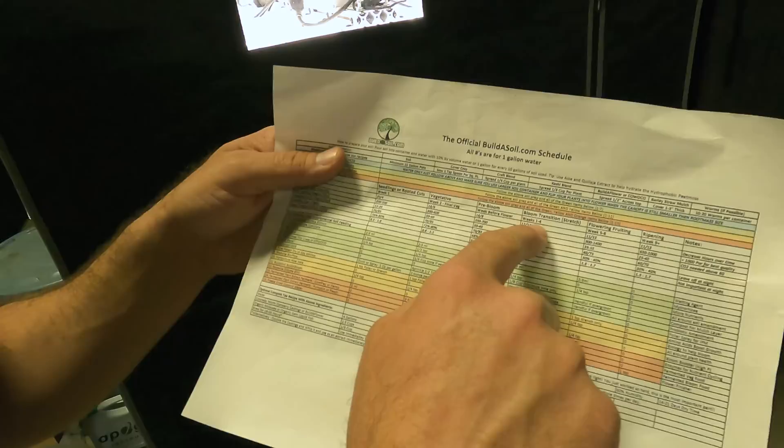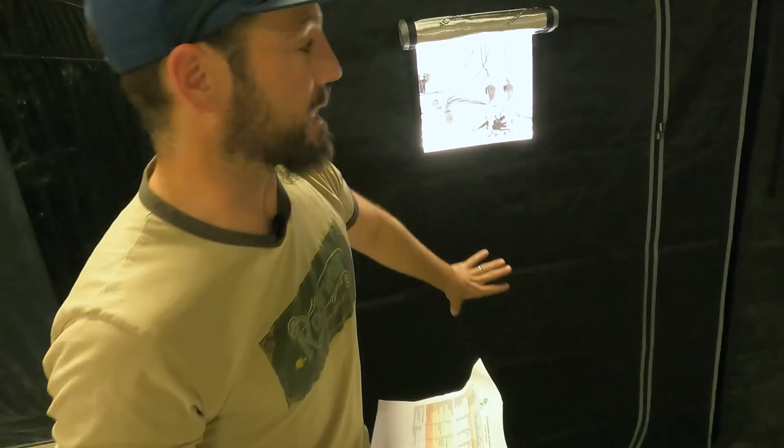Let me grab the schedule and show you what we're shooting for. You can download your own for free at buildasoil.com under the Educational tab in the growing system section. Looking at bloom transition — the stretch period, weeks one through four of flower — we're going to switch the lights to 12 hours on, 12 hours off in the big tent. But since this is going to be the autoflower tent, a lot of autoflower growers like to use 18 hours on and 6 hours off, and that's what we're going to do here, using a regular timer.